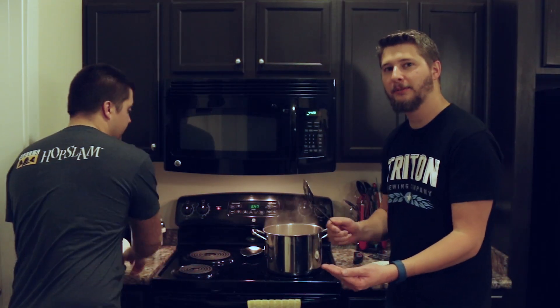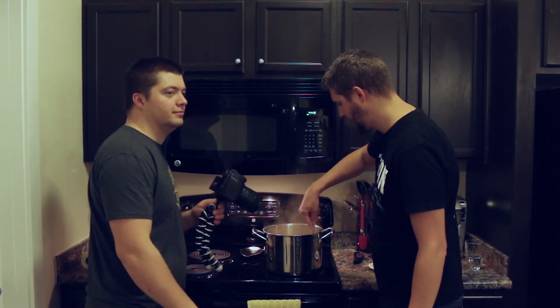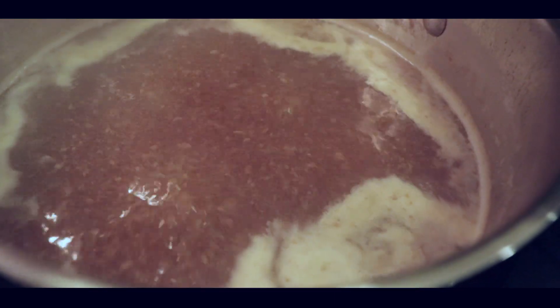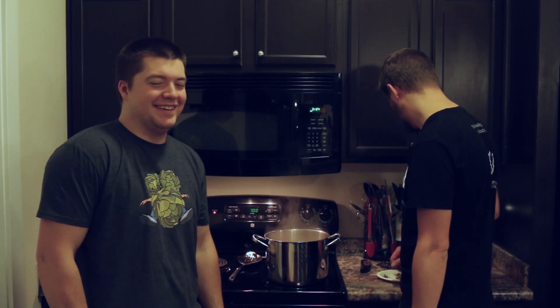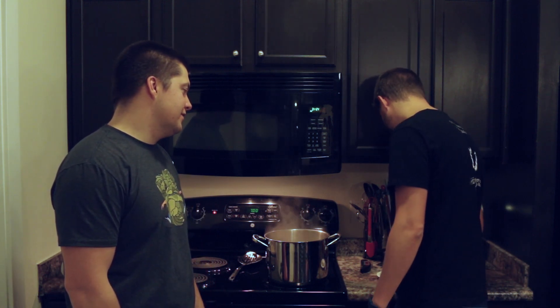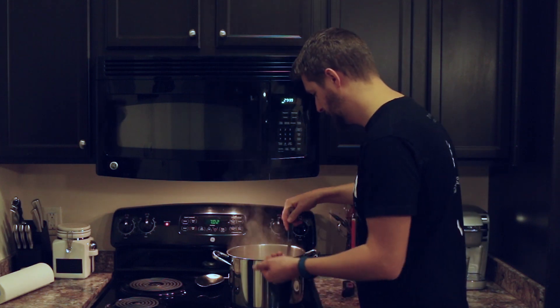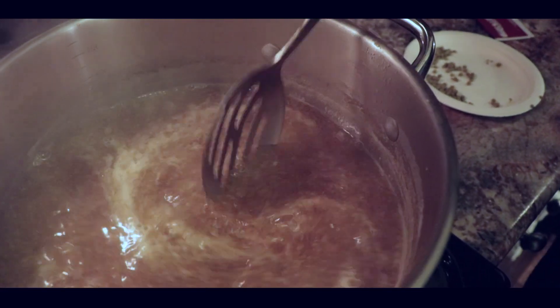We're now at 15 minutes into the boil, which home brewers call the 45 minute hop addition. We're adding that hops now and giving it a quick stir. We're approaching the 30 minute mark in the boil and getting close to adding our next hop addition — Columbus. Going ahead and adding the 30 minute hop addition now and giving it a quick stir. We'll continue boiling.